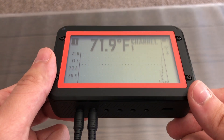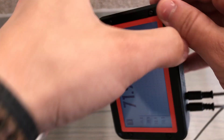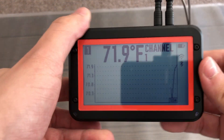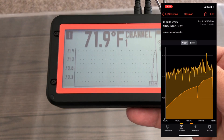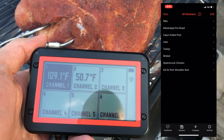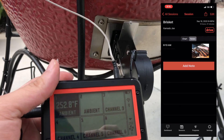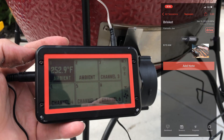We've been using the Fireboard 2 for a while now, and it works great. The screen is large, easy to read, and it makes it easy to see the temps of all your probes. Where it really shines is the app. Some might be turned off that it doesn't have any presets for different types of meats, but it has a high level of customization that allows you to essentially build out a database of all your various cooks, including notes and pictures.